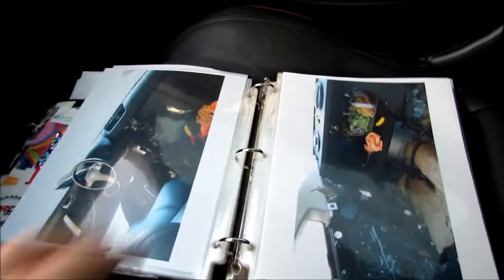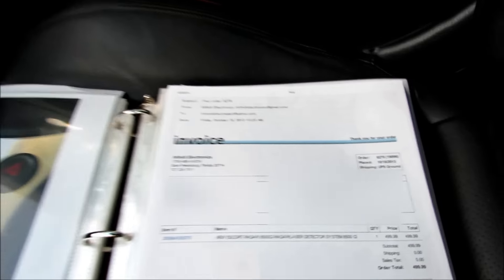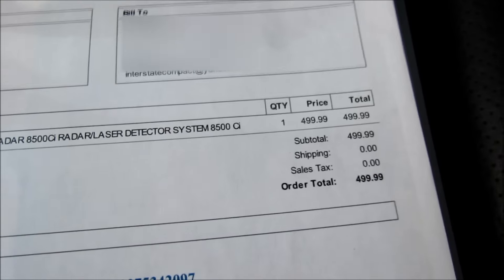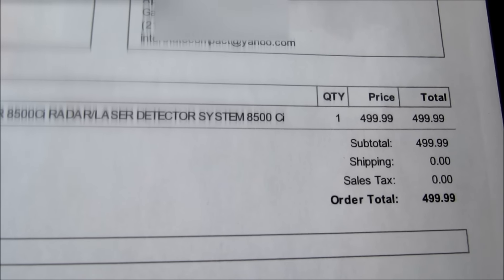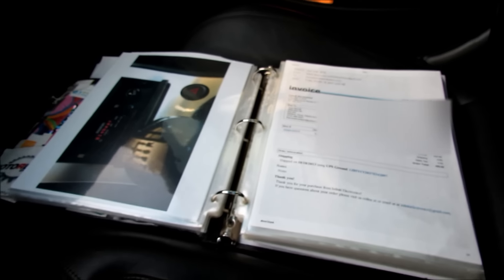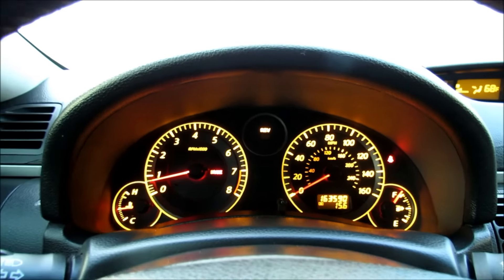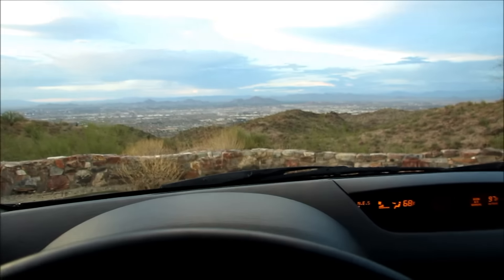If you're curious how much I spent on this radar detector, I'll show you. I bought it in 2013 and the cost was $500. I didn't get the shifter packs — you can spend an extra $200 on those, and the shifter packs jam radar units. Shifter packs are illegal; the radar detector is not. I had a cop pull me over once back in Ohio and he told me the radar detector was illegal.